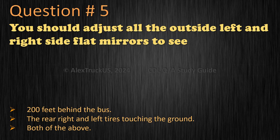Question 5: Both of the above. The correct answer is: both of the above.